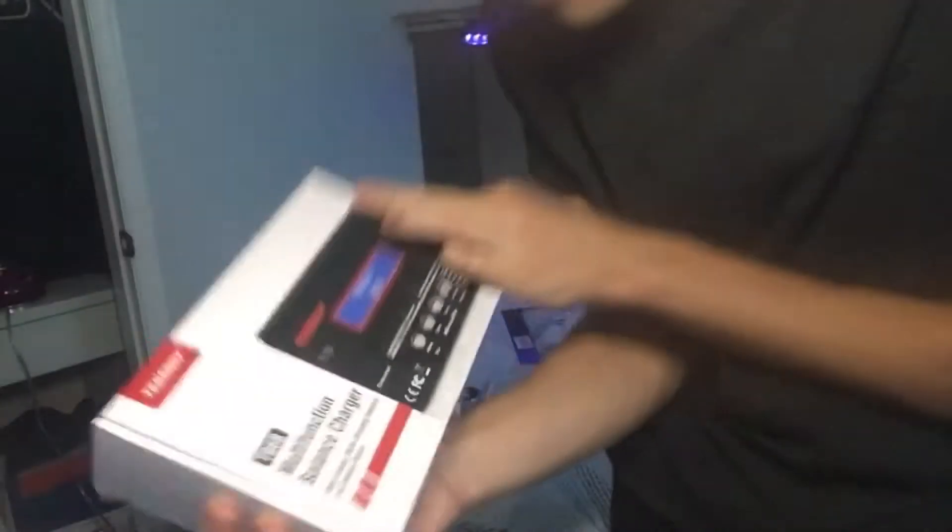And an electromagnet — this one is rated for 80 kilograms, which is about 176 pounds maybe. And if you're going to want to charge the battery, you're going to want to use one of these — a LiPo battery charger. I think it charges more than just LiPo batteries.